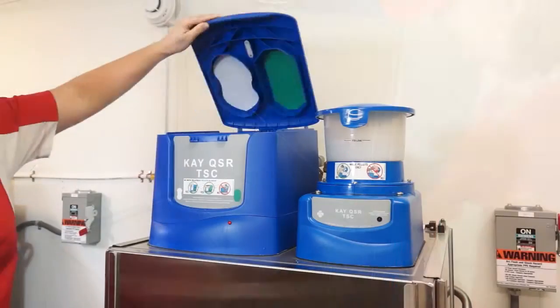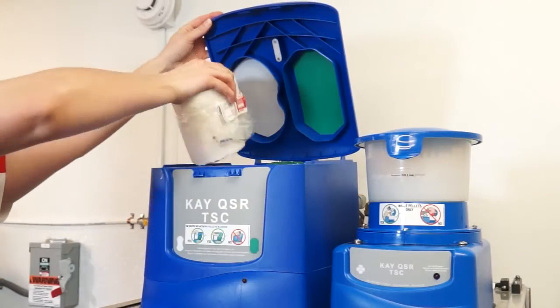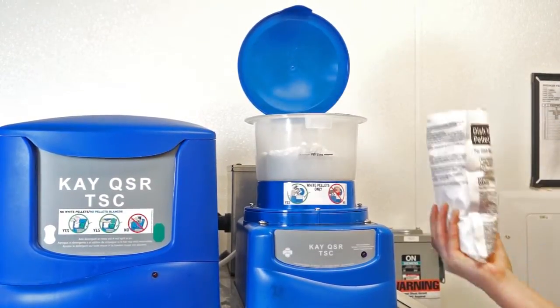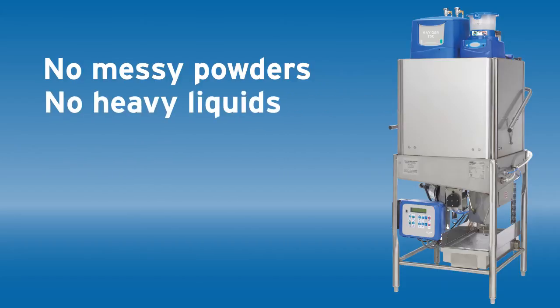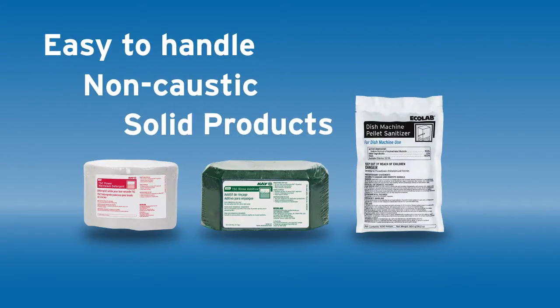There's no need to measure detergents or other products. Our machine automatically measures precise doses of detergents, sanitizers, and rinse aids, ensuring the correct amount is dispensed every time. The TSC machine avoids messy powders and heavy liquids by using easy-to-handle non-caustic solid products.